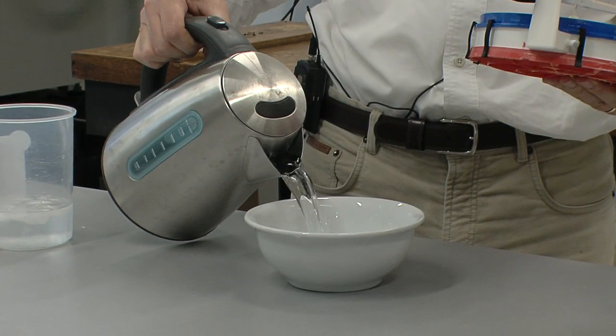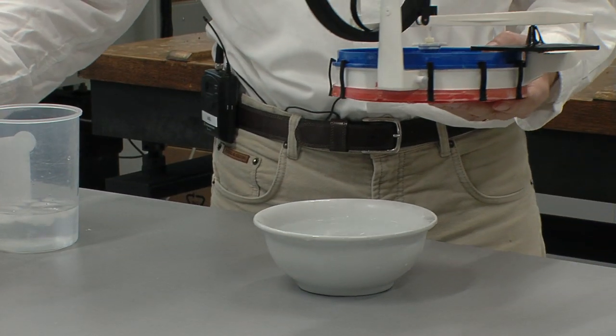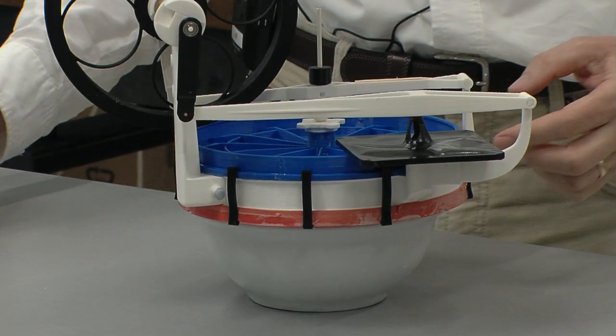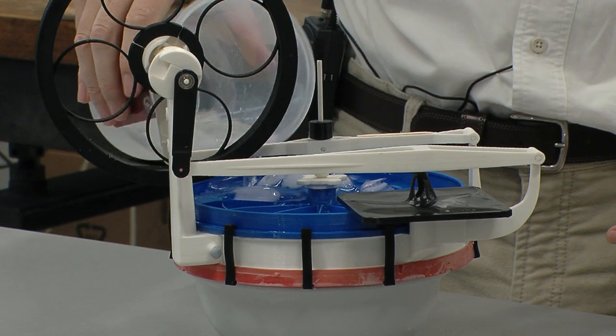These engines are known as low delta T Stirling engines — they're working with a low temperature difference. We have hot water that we put in the bottom that heats the hot side, and cold water on the other side.